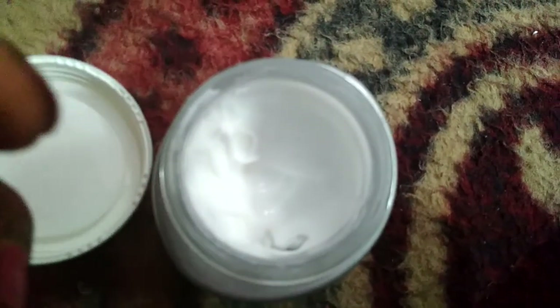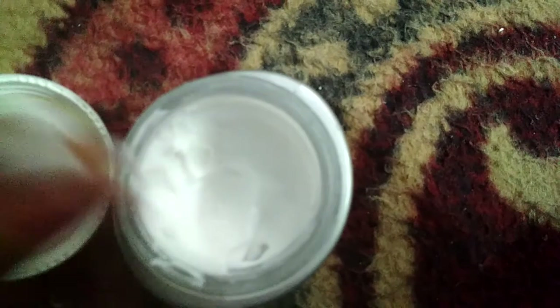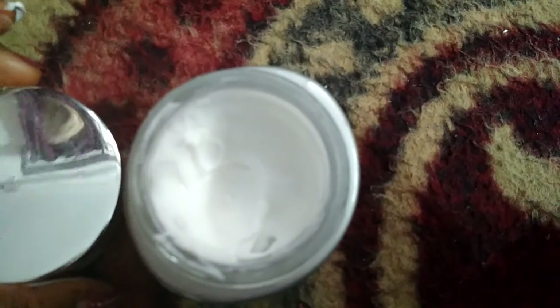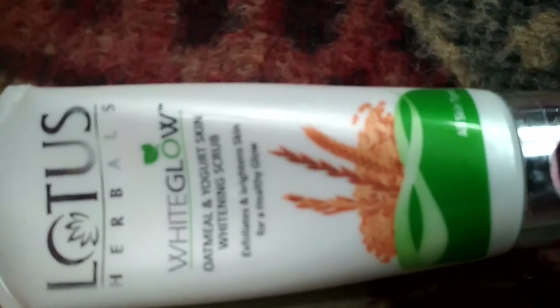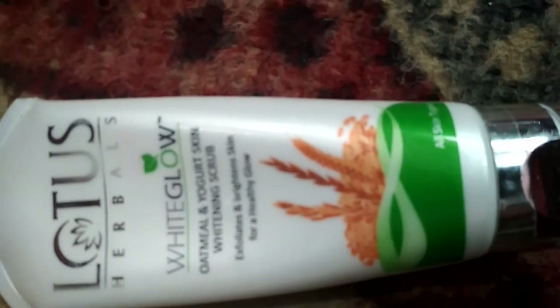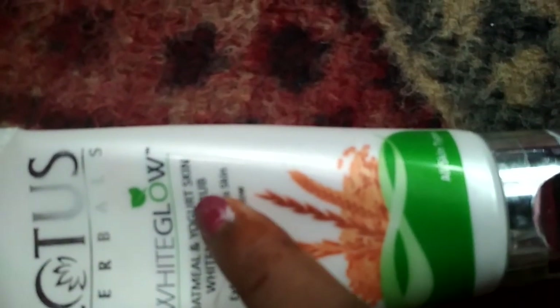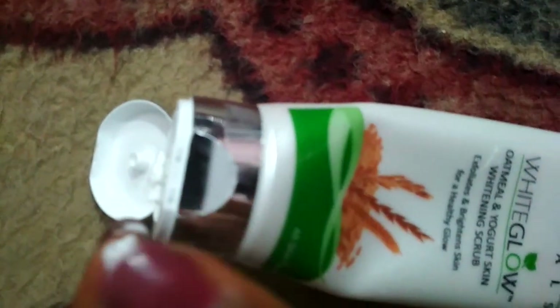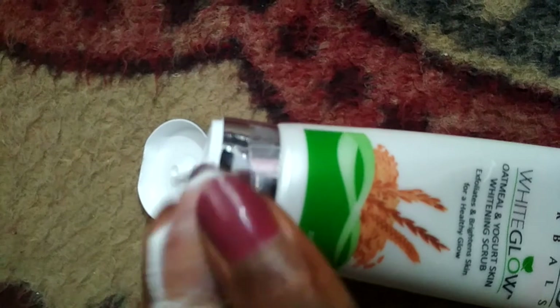Now I will use this cream on my fingers. This cream is also a gel type of cream which will help our skin to become white and bright.